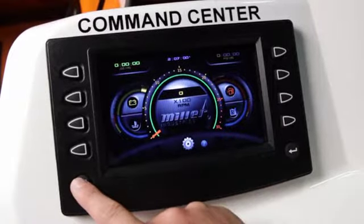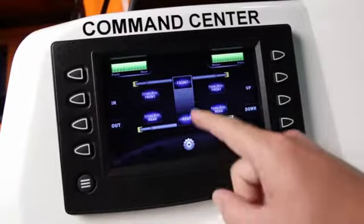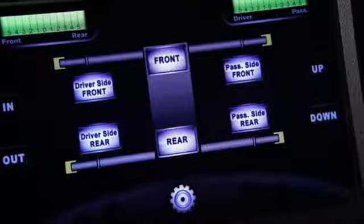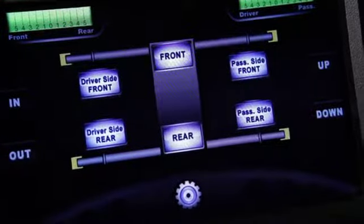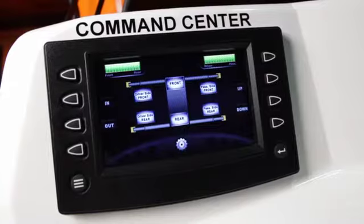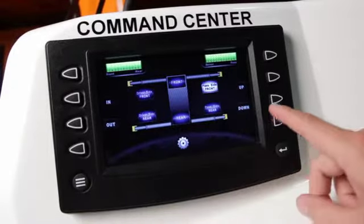Navigate back to the home screen and then to the outrigger function page. To control the outriggers all at once, select front and rear so both sides are highlighted — now all outriggers can be controlled up or down. To control individual outriggers, select the rear and front again and then highlight the outrigger you wish to control.